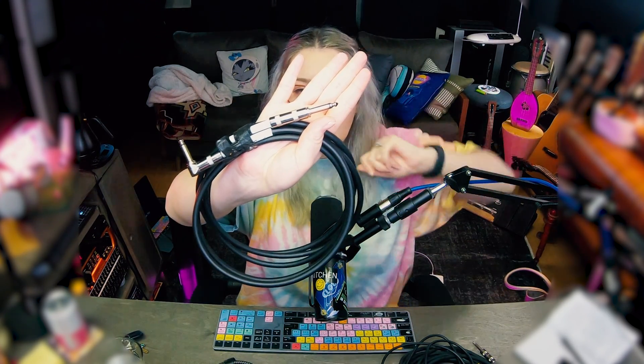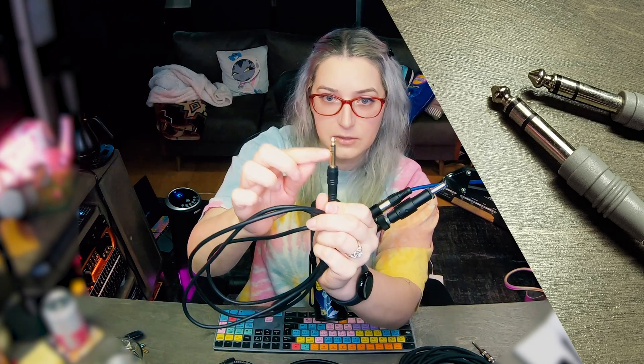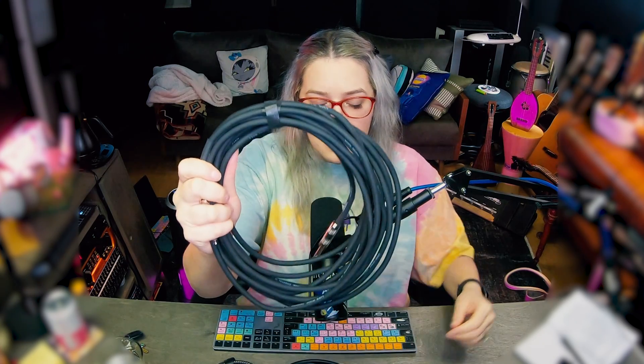I have a few different versions of what looks like a very similar cable, but they are slightly different. This first one has a single stripe on the end. I also have a version with two stripes on it. Then I have a version that is a bit thicker. I'll talk about the differences between all of these.